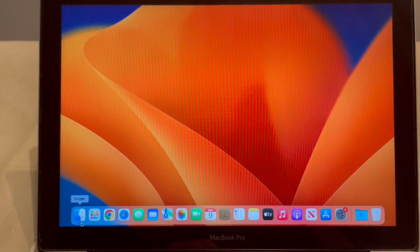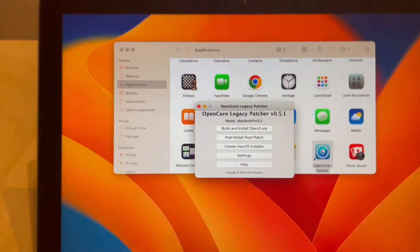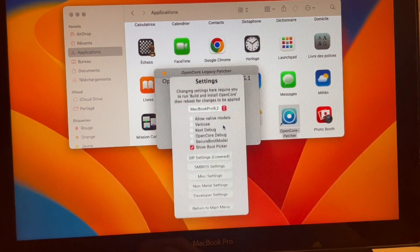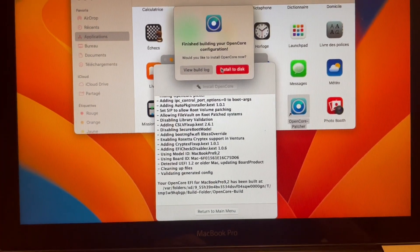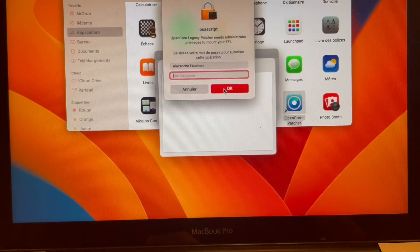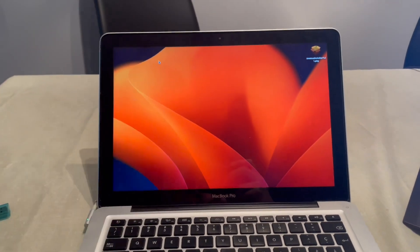Now open OpenCore Legacy Patcher from your Applications folder. Go to Settings and disable 'Show Boot Picker'. Then go back to the Main Menu, click 'Build and Install OpenCore', and install to disk — choosing your internal hard drive EFI and entering your password. After this, the computer will start up normally without showing all the boot choices, just like a brand new supported Mac.